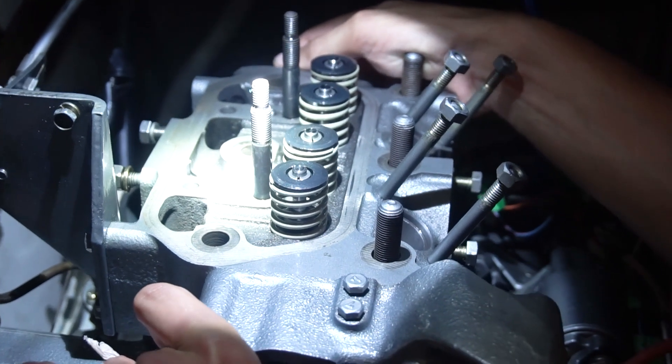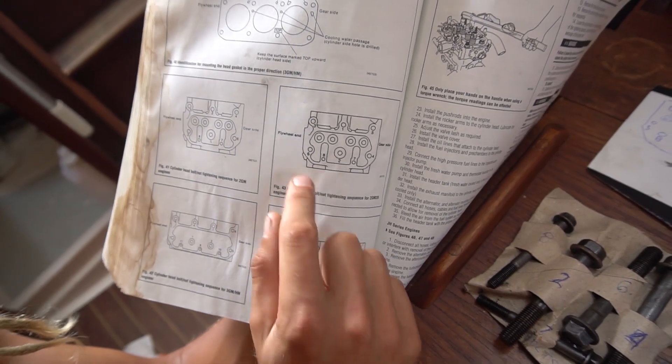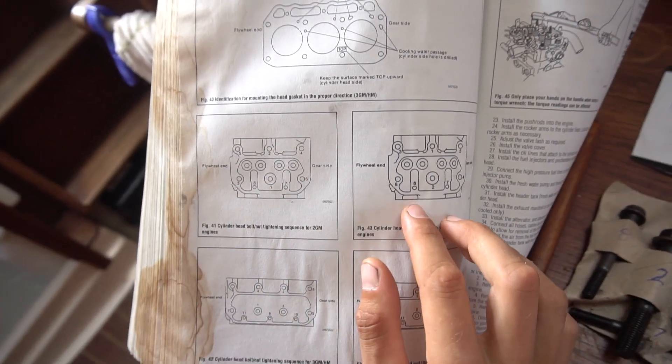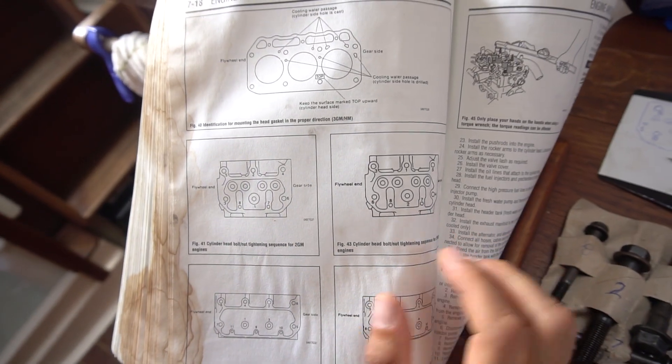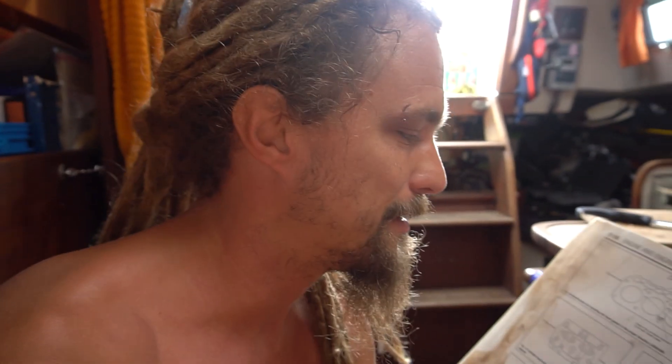It's in! Thankfully we filmed our process of dismantling the engine, because through watching the old footage we realized we messed up. The numbers on the bolts don't correlate with the bolt holes on our drawing for the 2GM. Watching the video, it looks like we followed the 2GM20 torque spec for disassembling the engine. Really the 7 and 8 are the same and all the other numbers are just opposite, so we went roughly in the same order — it won't really affect it. But I want to make sure to follow the correct diagram when we re-torque. It's definitely beneficial to take videos and pictures of everything to avoid issues.